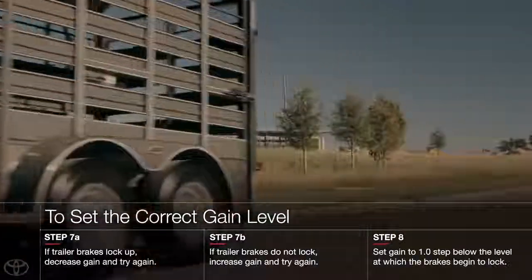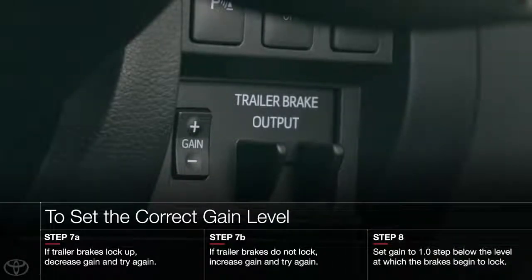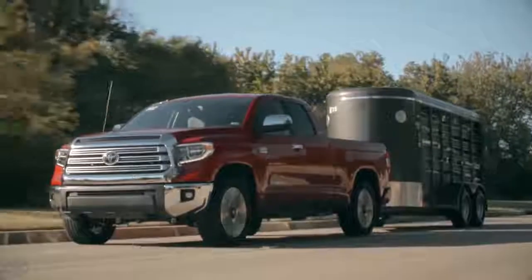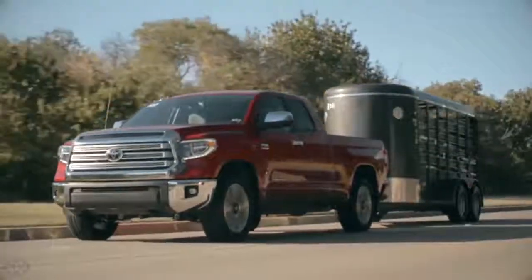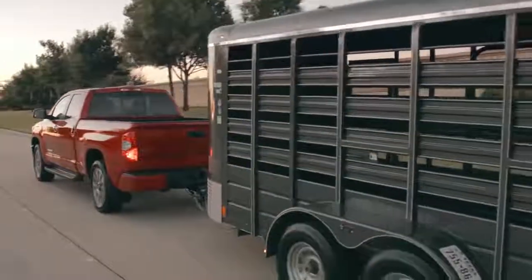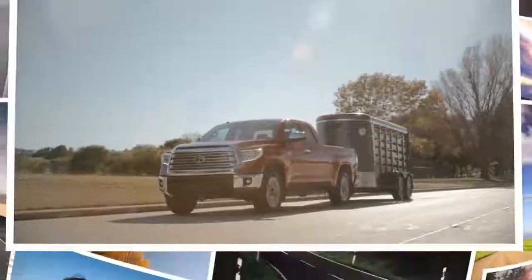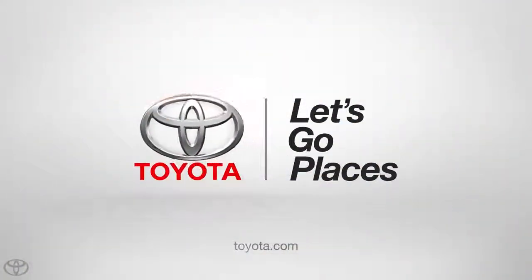For confirmation, repeat the previous steps until you're confident that the desired gain setting is reached. That's all it takes to get started with Tundra's integrated trailer braking system. With proper control of this system, you'll be able to tow your trailer more confidently than ever before. For more information or assistance, refer to your vehicle's owner's manual or visit toyota.com.